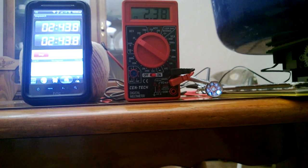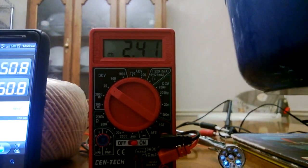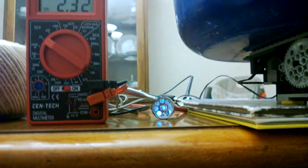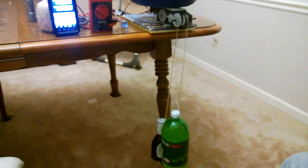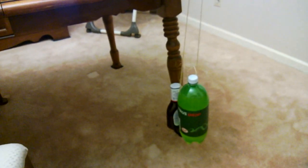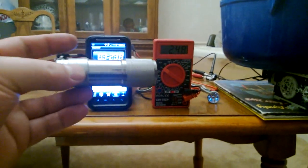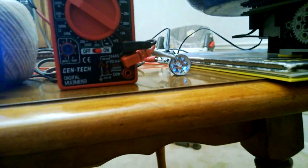Here we are at about the two-and-a-half to three-minute mark. We're still generating about 2.3 volts, light is still lit, and gears are still turning. We're using a two-liter bottle as the main weight and a bottle of sauce as the counterweight. Our light is basically a three-and-a-half to four-and-a-half volt standard LED flashlight. We'll check back in a minute.